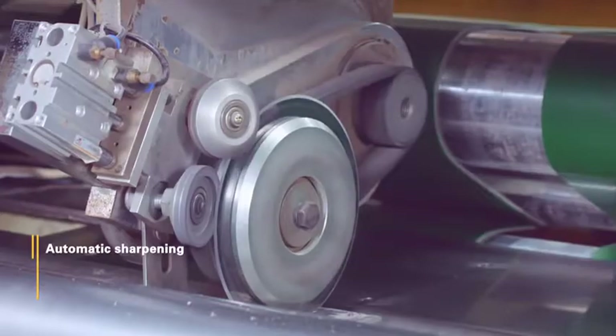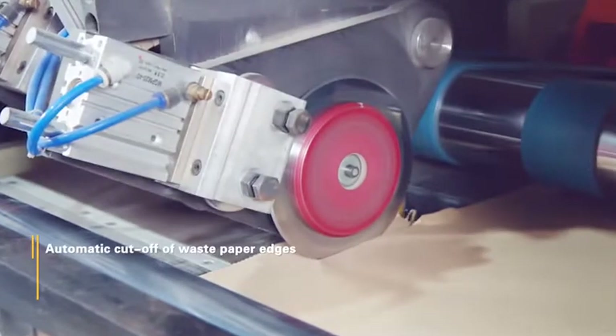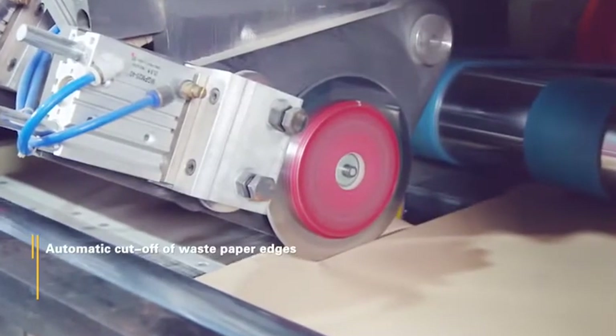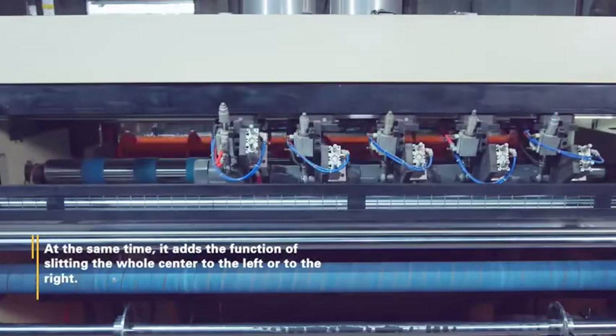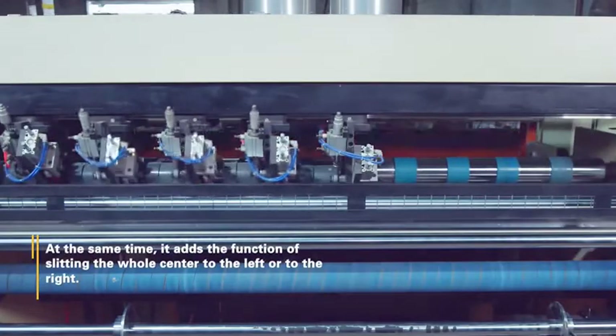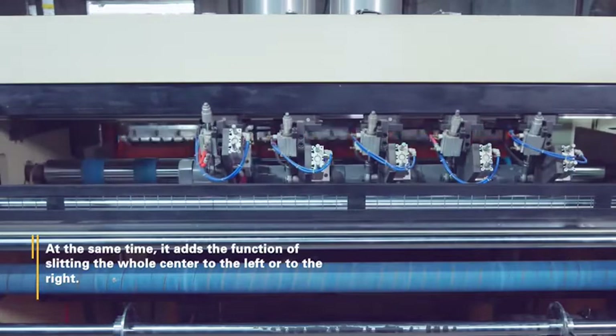Automatic Sharpening. Automatic Cut-Off Waste Paper Edges. Automatic Sucking Waste. At the same time, it adds the function for slitting the whole center to the left or to the right.